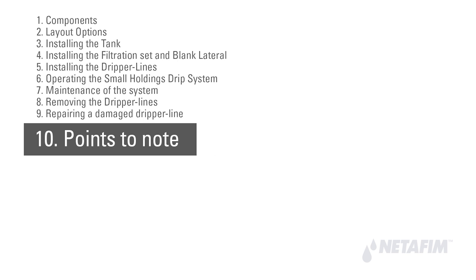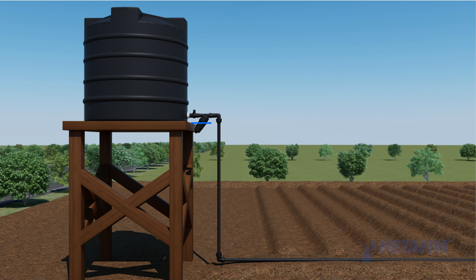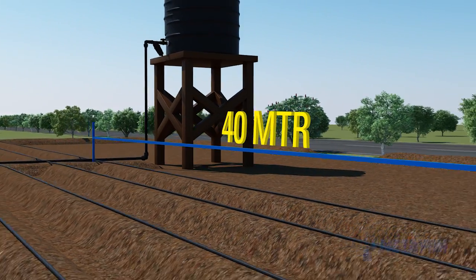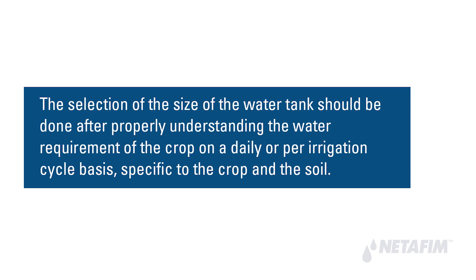For the system to operate properly, note the following: the minimum platform height for the tank is 2.5 meters from the ground; the maximum spacing between dripper lines is one meter; the permissible length of dripper lines is 40 meters; and the water tank size should be selected based on the daily water requirement of the crop, specific to the crop type and soil.